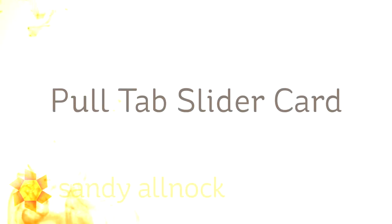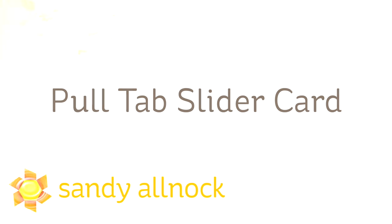Hi there! My name is Sandy Alnach. I'm an artist and paper crafter and I bring you a pull tab slider card made for the Hero Arts Blog Hop celebrating their summer catalog.